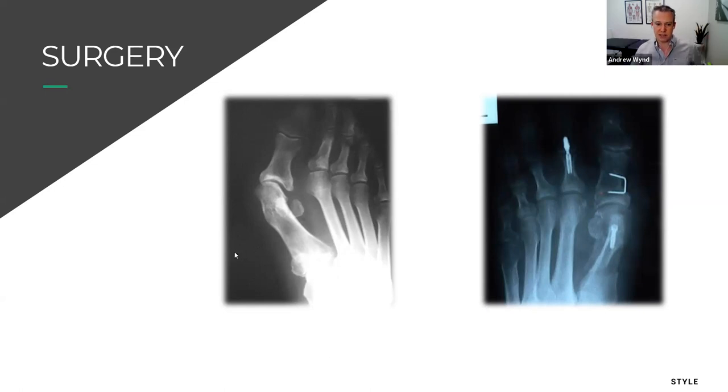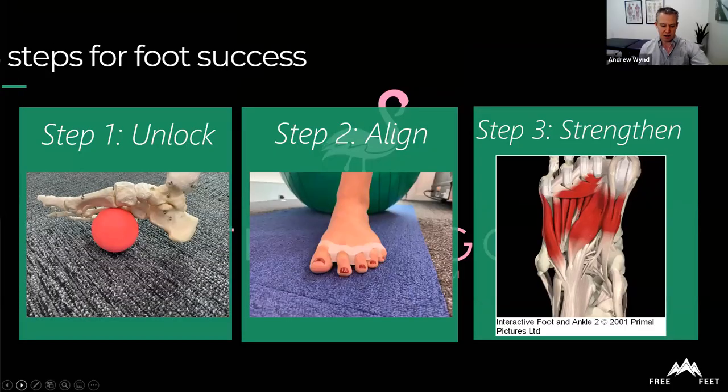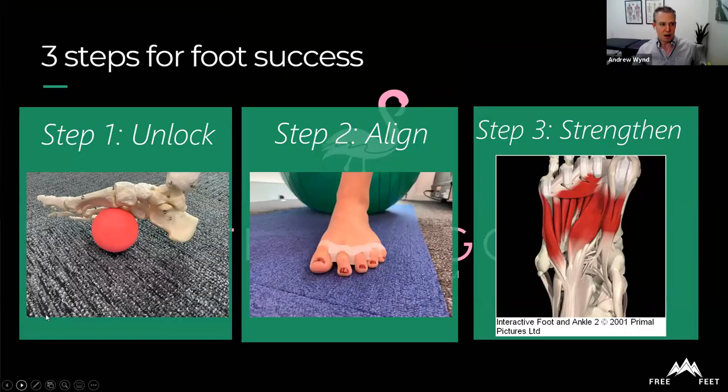There's also a new operation that goes a step further and fuses the joint further up — called the 3D bunion operation, which is being done in the US as well. It's an attempt to straighten the whole foot and address the underlying causes, and is perhaps one of the only options for a severe bunion.